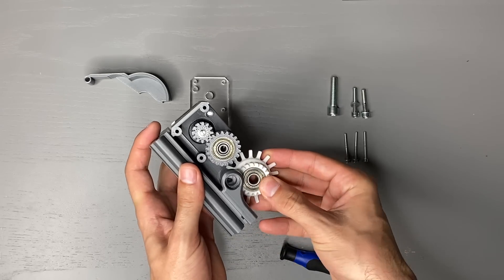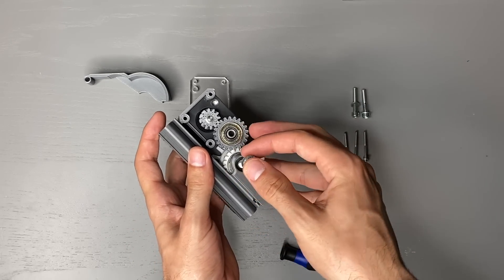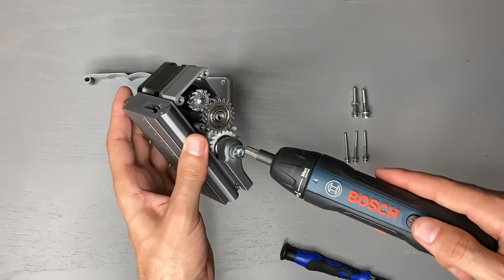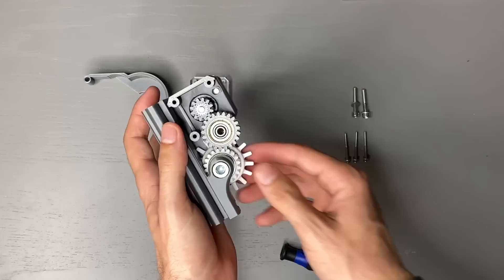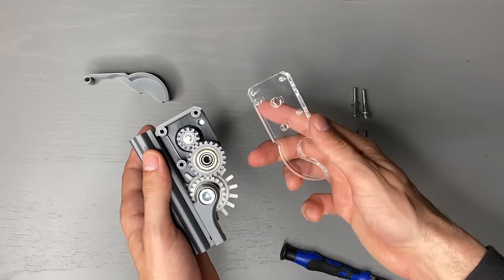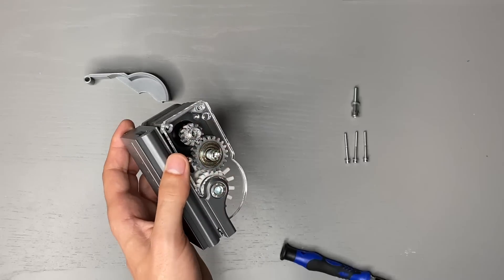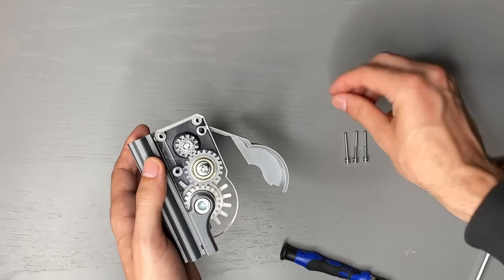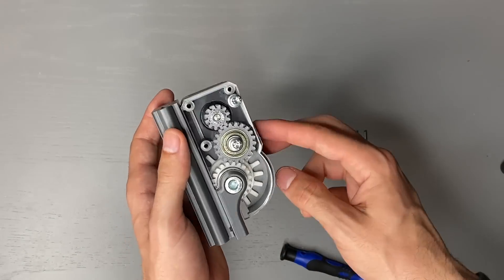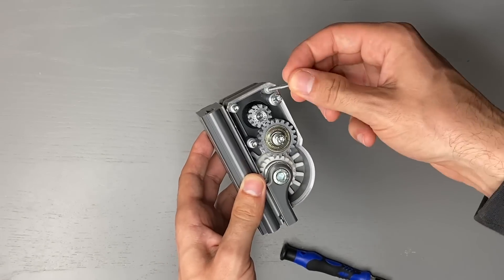Next the gear train is assembled — it is very similar to the one in the last version. Now we can put on the laser cut cover and attach the service panel. After the last bolts for the stepper motor the compact module is ready.